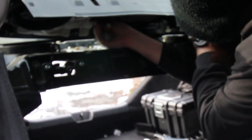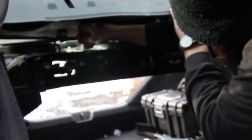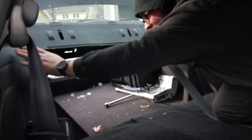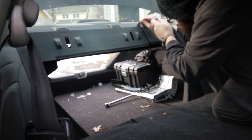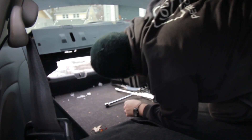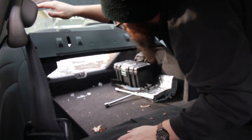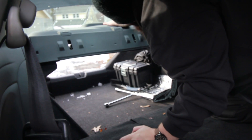I'll show you from the trunk. Get the seat belt out of the way — just push the seat belt over here. Get it in the back first. That's the hardest part, to get these up against the glass.